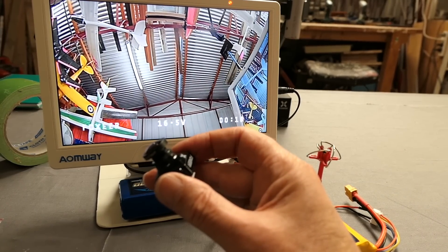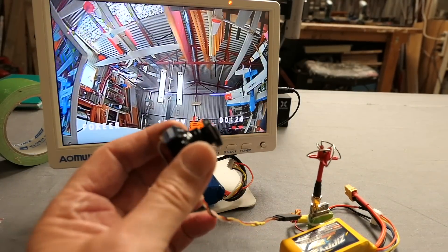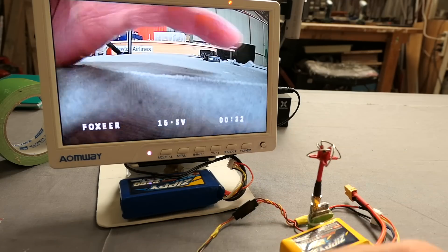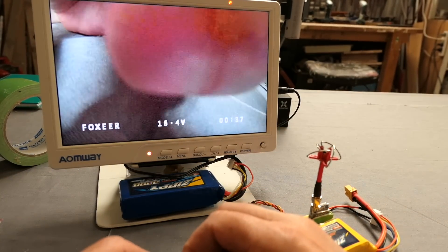Colours look very nice, wide dynamic range is being handled well. Looking at the lights — not blowing anything out. Doing a very nice job, I think this will be a great camera. Let's plug the on-screen display selector in and see what changes we can do.